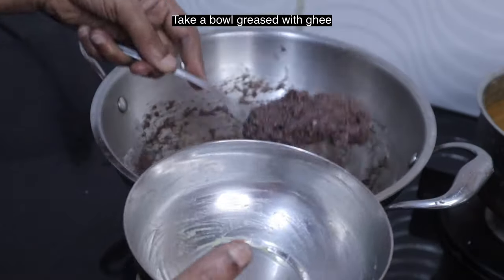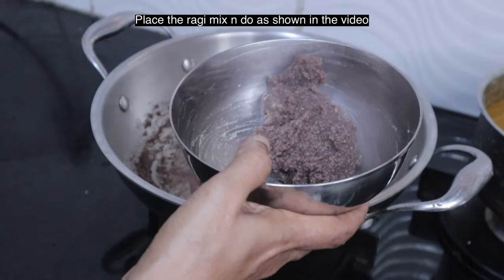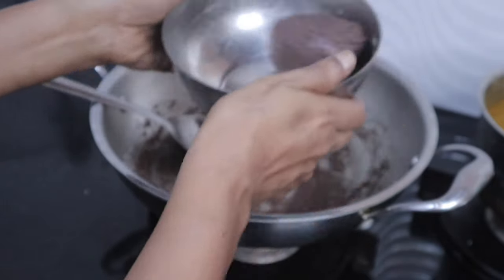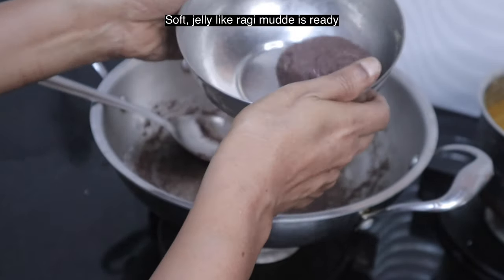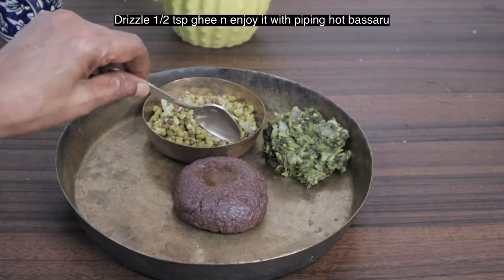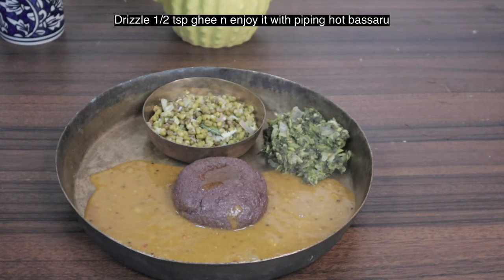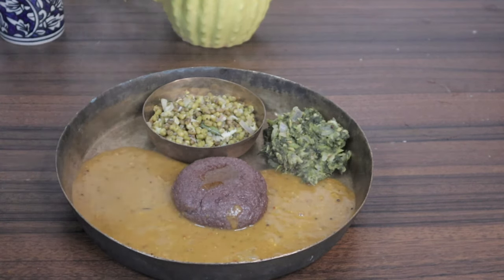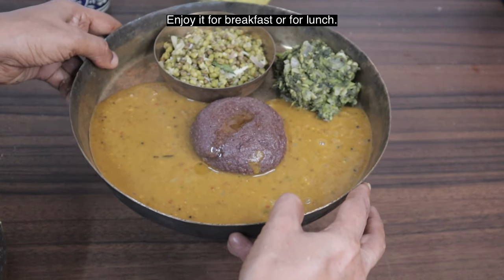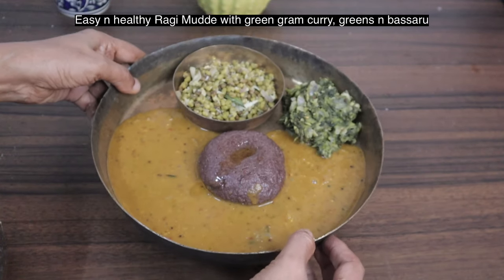Take a bowl greased with ghee, place the mixture and shape it as shown in the video. Our soft ragi mudde is ready. Let it sit for 2 to 3 minutes. Enjoy it hot with piping hot basaru — it tastes heavenly. This calcium-rich breakfast will keep you full for 4 hours. Ragi mudde can be had for breakfast or lunch; avoid taking it for dinner as it takes a long time to digest.